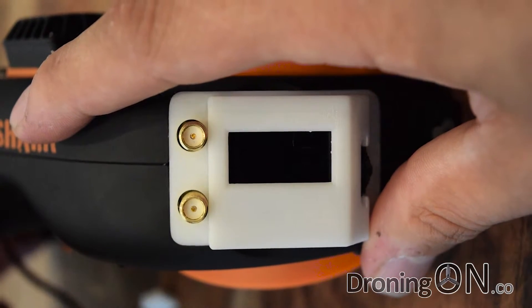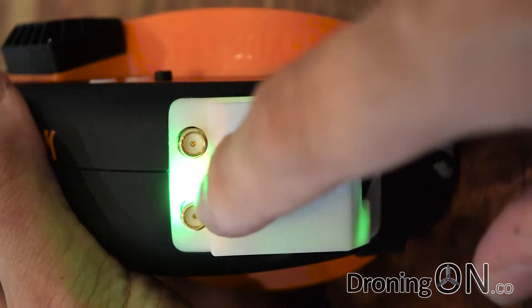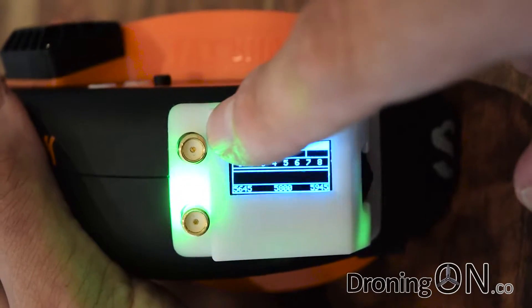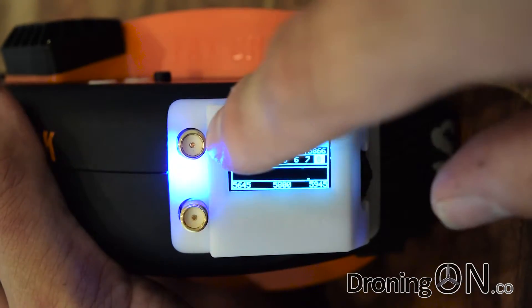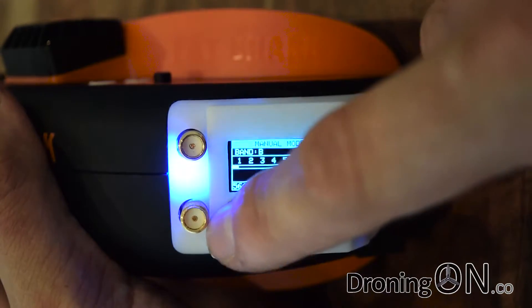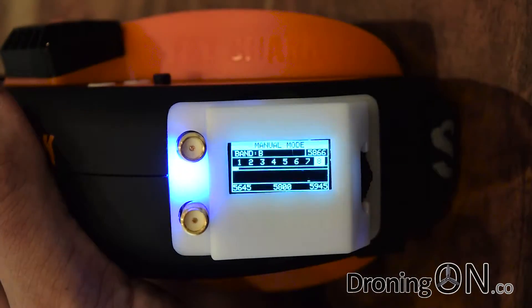So with the module fitted, let's power the goggles up. You can see that with the cover fitted the LEDs are immediately visible through that 3D printed plastic, which is nice because you can see which antenna is being used. As the diversity switches from one antenna to the other you'll see that blue LED change to green, giving you a visual indication of which antenna is actively in use — which is a really nice idea.